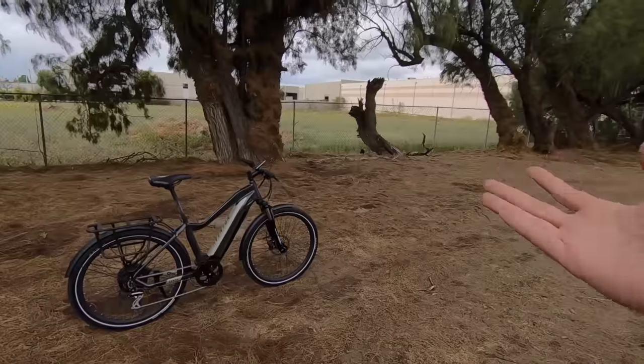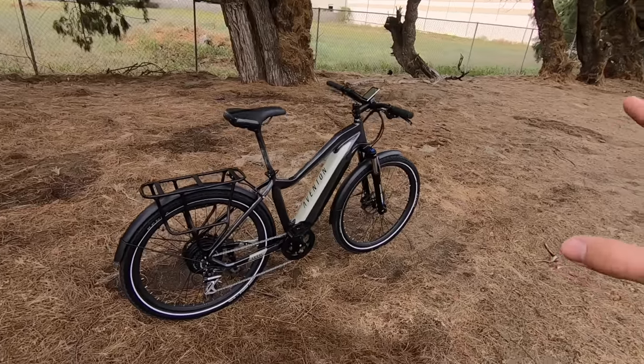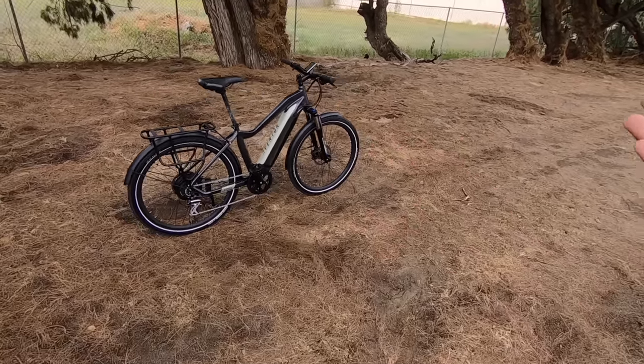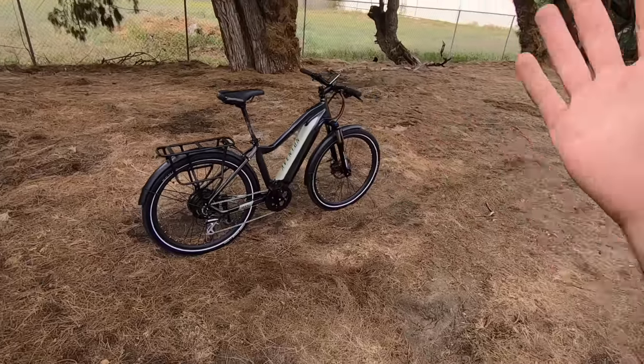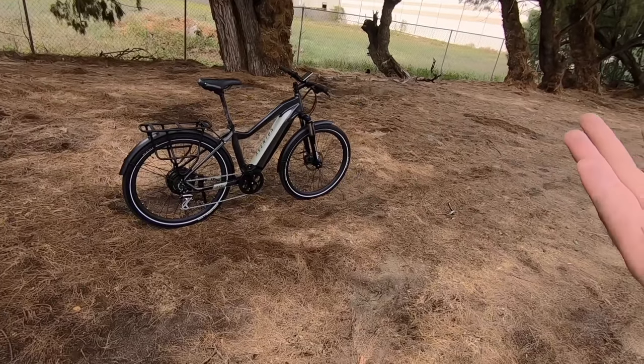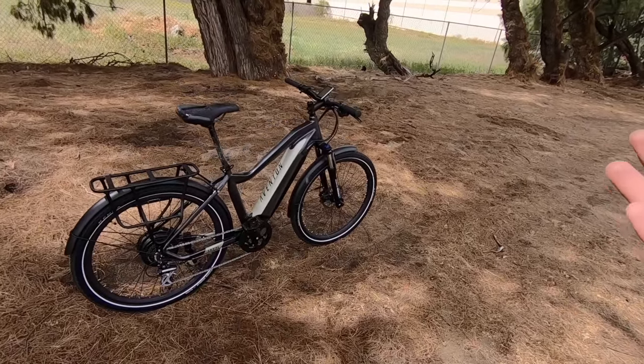Unfortunately they didn't have the large frame available for me to ride, which is a bummer since I'm six foot three. But I think the large would be a pretty solid fit even for a tall rider. There's only one color option — they call it Earth Gray. I like the color; it's really well done and very stealthy.